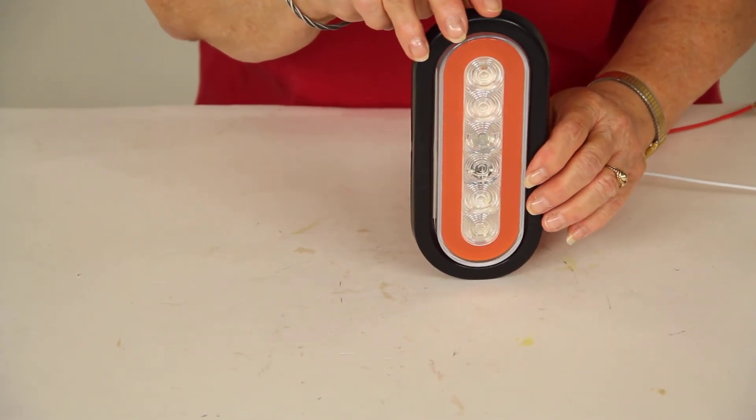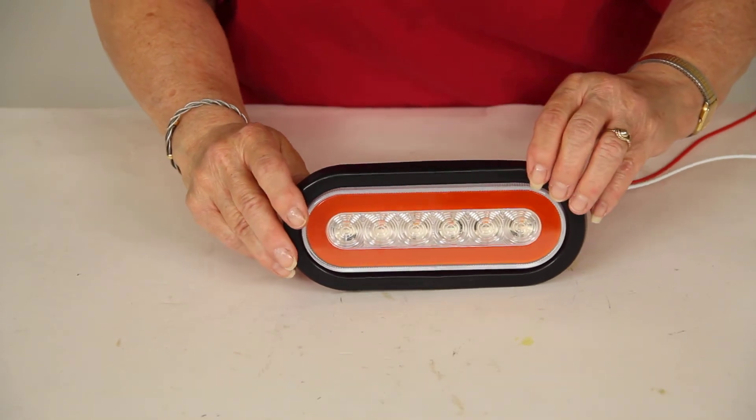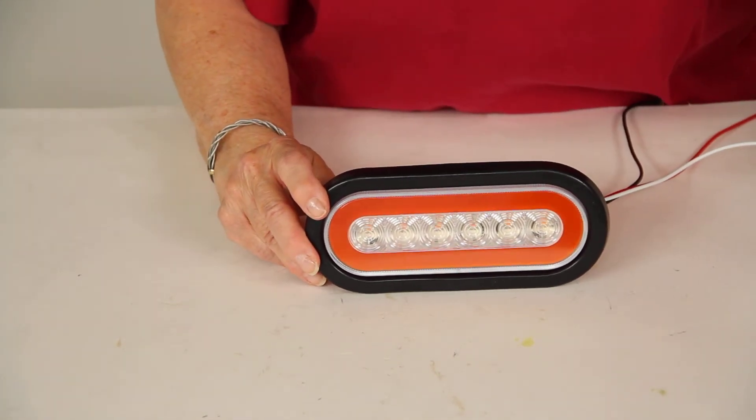You can mount it vertically or horizontally — I'll show it to you horizontally. We'll turn off our overhead light and turn on the power for the source here, and you can see your parking light. Now I'll show you the turn signal. Now we can turn our overhead light back on.